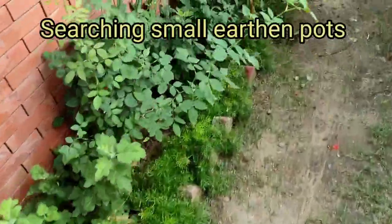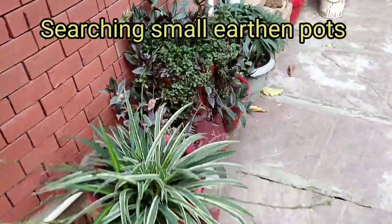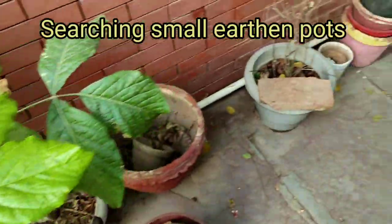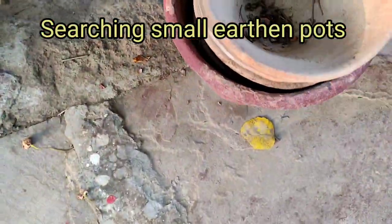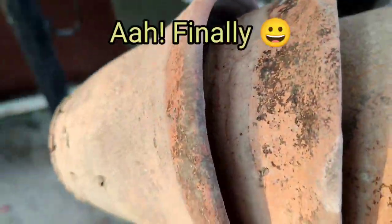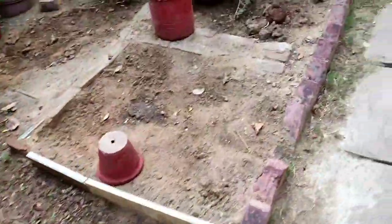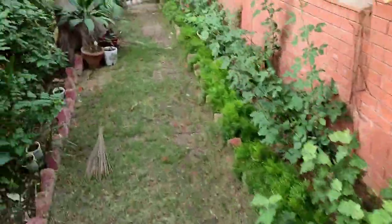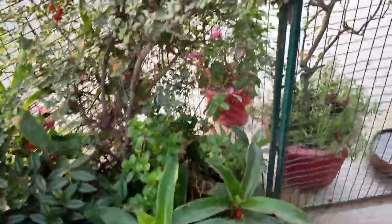So these are two cuttings and I have only one pot, so I am looking for another pot — the similar kind of small earthen pots. This is the side area, friends, where I do lots of work. There are lots of things here, but I have found the pots — the small ones. This is my work area; you can call it the plant operation area. It remains a little messy but it's okay, lots of plants are there.